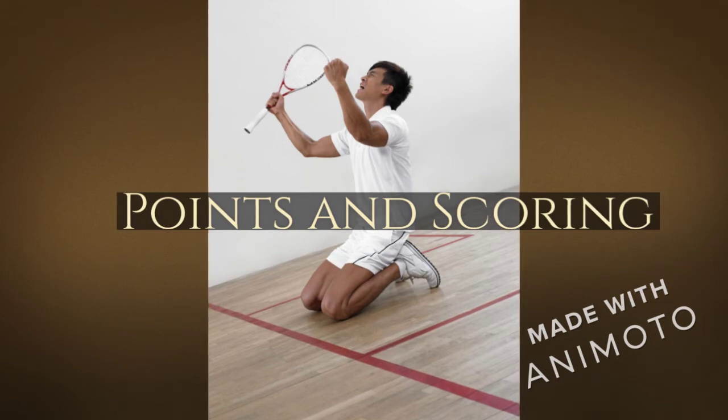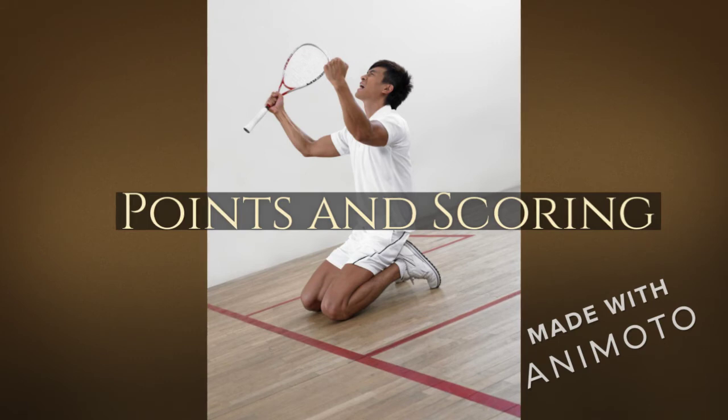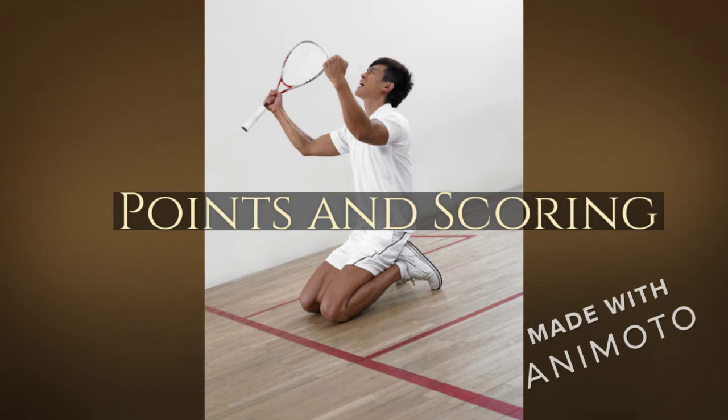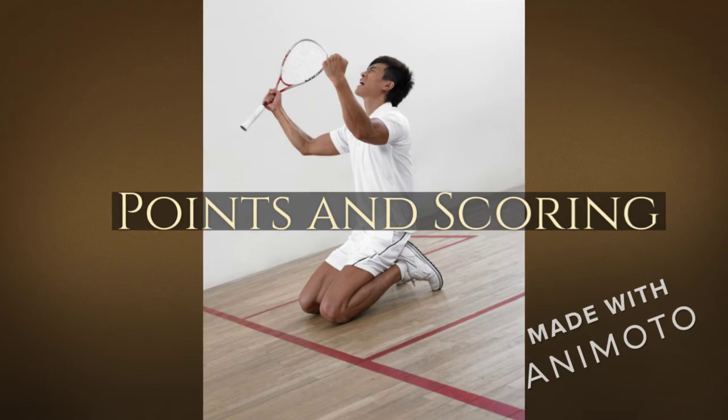If the server wins the rally, they score one point and continue to serve. If the opposing player wins the rally, they don't get a point, but they get the chance to serve. Once you play a shot, you have to try and get out of the way of the ball and your opponent. If you try to get out of the way but couldn't, this is known as a hinder and they could get a redo.